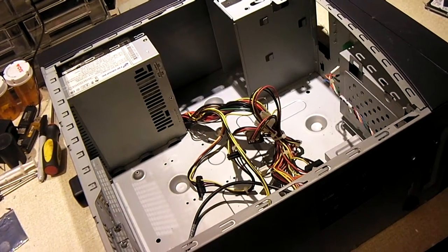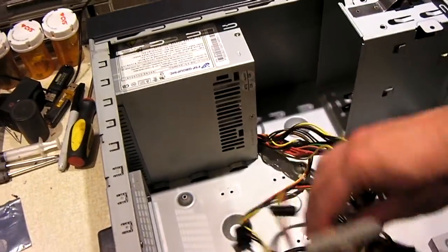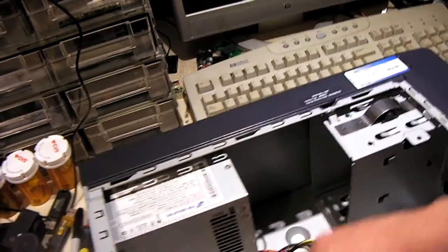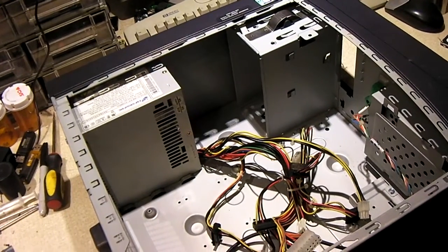Okay, so we got the power supply swapped out for a different one. This is an FSP 250-watt unit, and it has all the newer connectors — a 24-pin as well as plenty of SATA connectors for the optical drive and the hard drive. Now I'm going to get the motherboard ready to install.